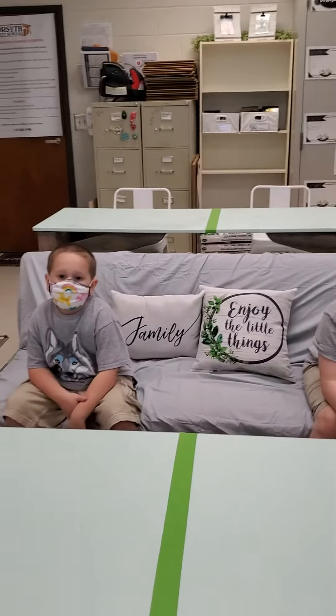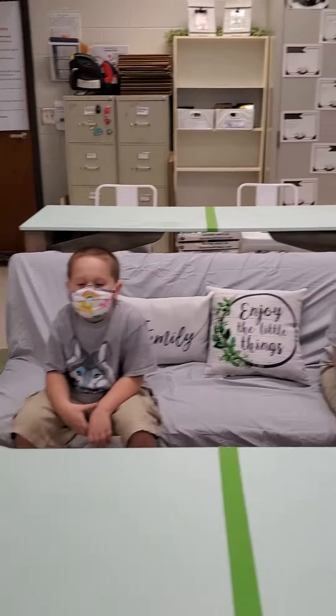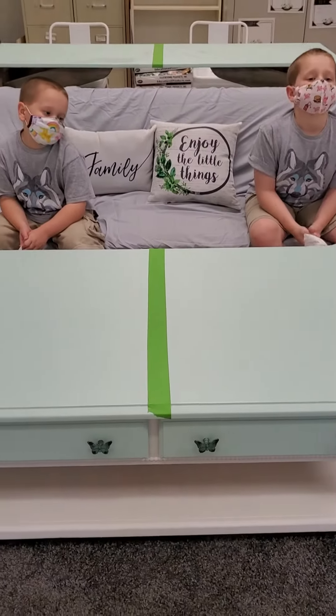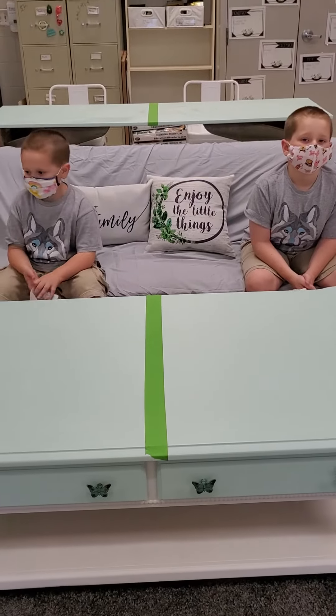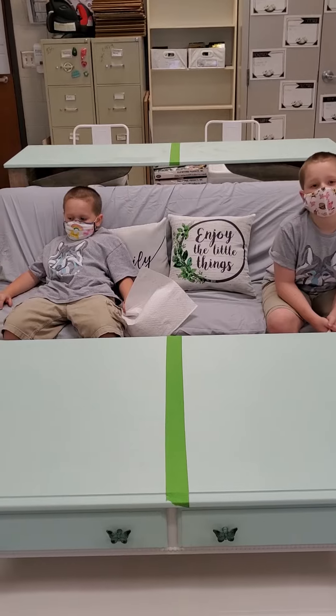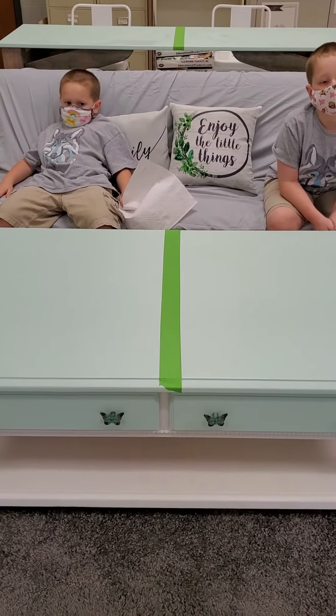Here's how you sit. You will sit one on one end and one on the other end. You can either have your choice — you can use a clipboard, which I will give everyone to keep in their cubby, or you can use the coffee table to lean on.